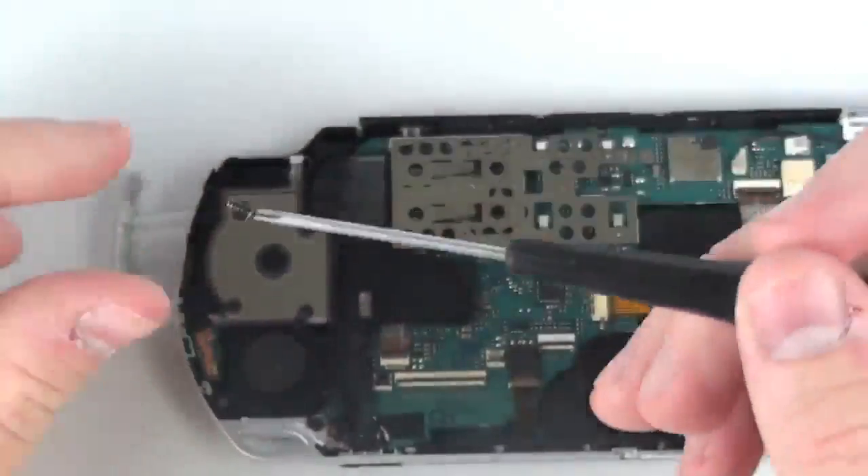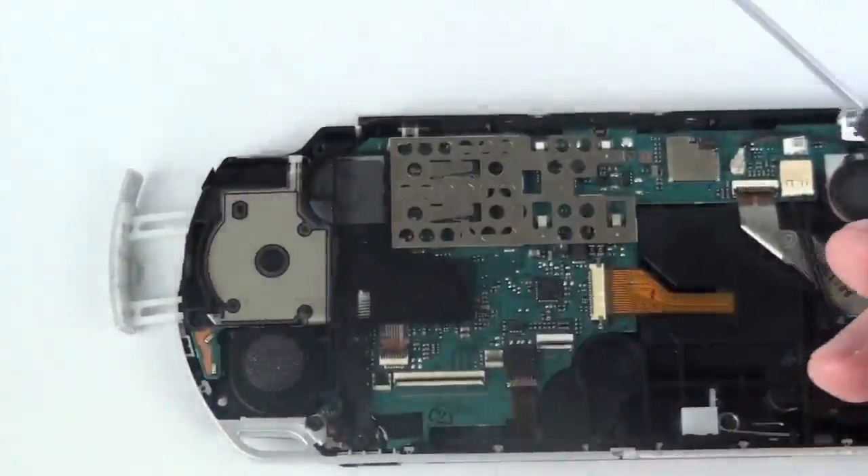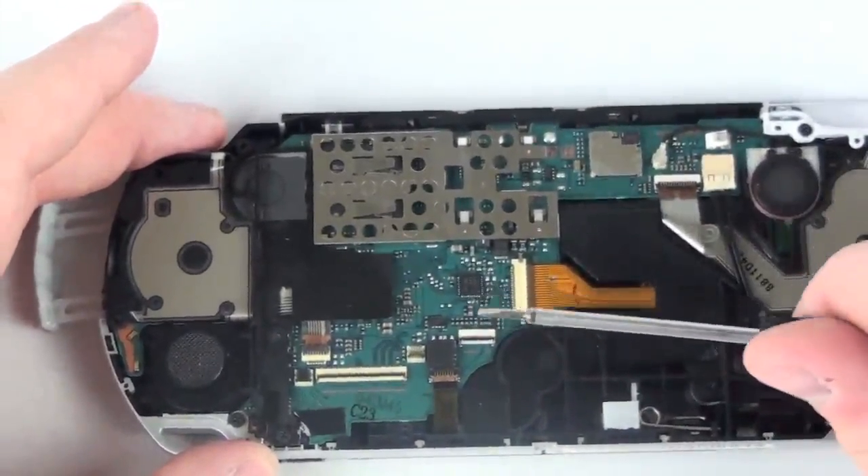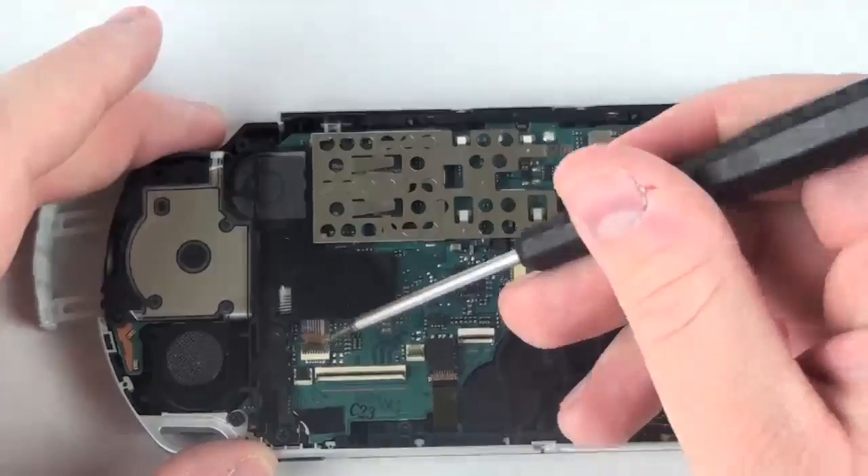Now, remove the last Phillips head screw and using your flat head screwdriver, release the lock bar and remove the ribbon cable.